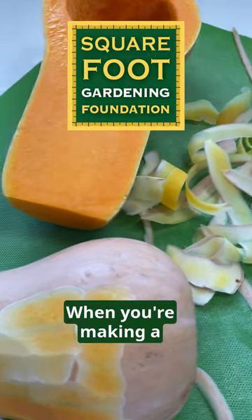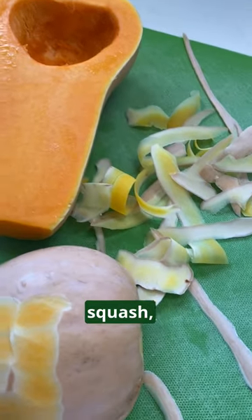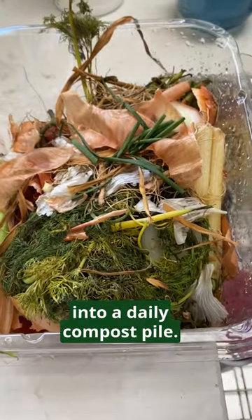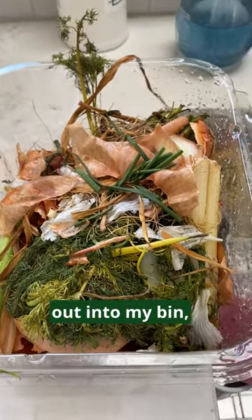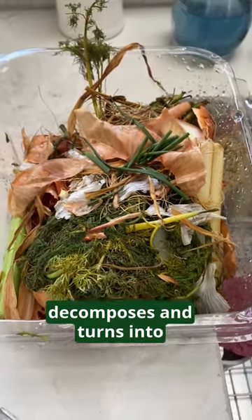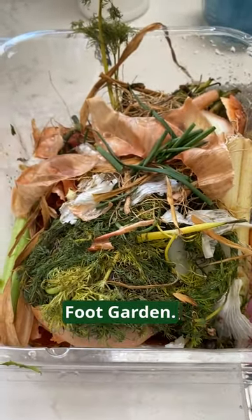Here's a little tip. When you're making a side dish, like this nice roasted butternut squash, take the peels and put them into a daily compost pile. I eventually put that out into my bin, and you'd be surprised how fast that compost pile decomposes and turns into that beautiful what we call black gold for your square foot garden.